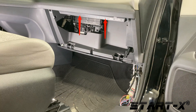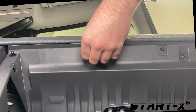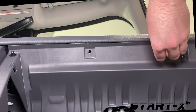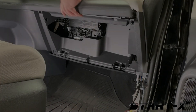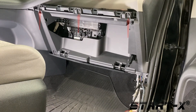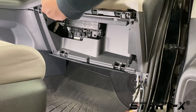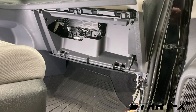On the underside of the vehicle trim there are two plastic rivets. Grip the rivet heads and pull to remove. Unsnap the trim. Next remove the three screws located behind the vehicle trim.